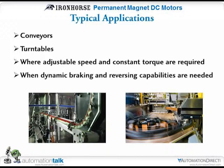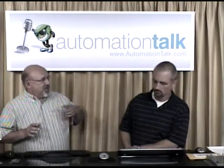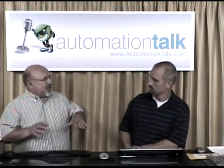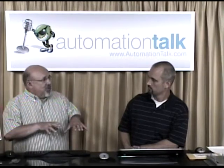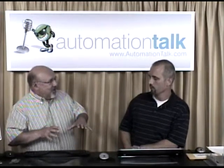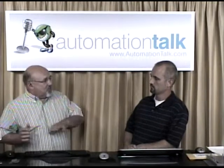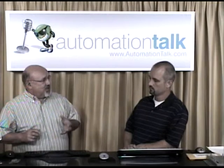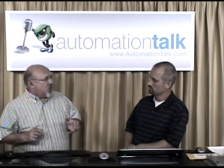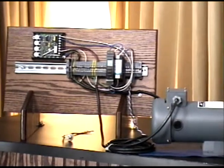Speed and torque kind of go hand in hand in a DC motor. If I have a conveyor application running at a certain feet per minute and I start loading product on it — say two pieces weighing five pounds, then all of a sudden twenty pounds of product — you don't want the motor to slow down. You want to keep your production rate or the speed of the conveyor constant. With a DC motor, it's going to keep that torque constant by detecting the load and adjusting speed to keep it moving.